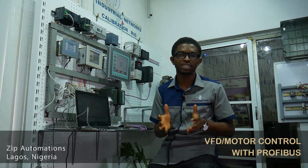Hi guys, my name is Dimeji. I'm an Automation Engineer at Zip Automations, Lagos, Nigeria. Today I'll be showing you how to control a variable frequency drive using Fieldbus technology. In this case, we'll be using Profibus by Siemens.